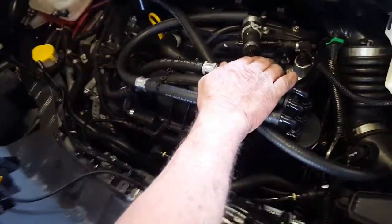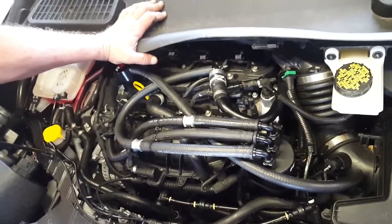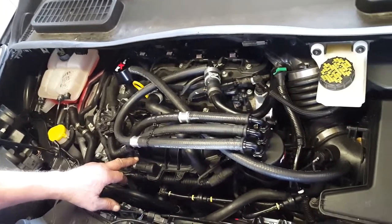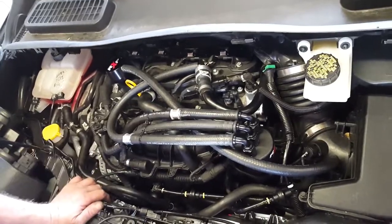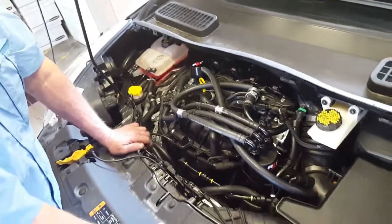The check valves will automatically default to the strongest source, so it's providing evacuation at all times versus only at idle and deceleration the way it comes from the factory. It just keeps your engine oil cleaner, removes contaminants, and will cut down on your intake valve coking substantially.